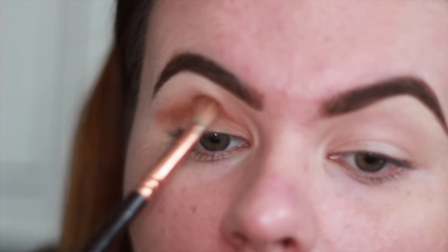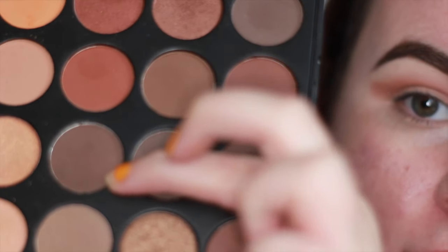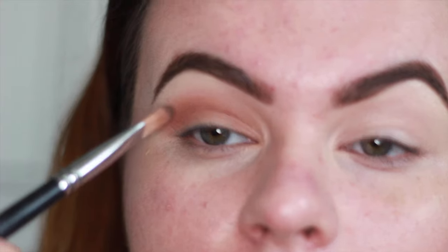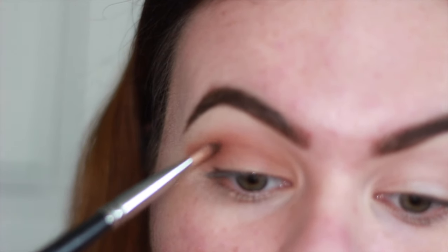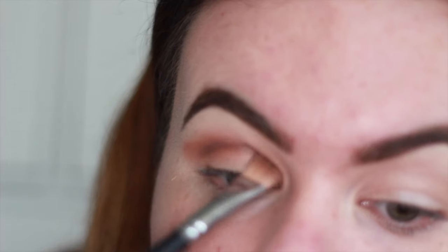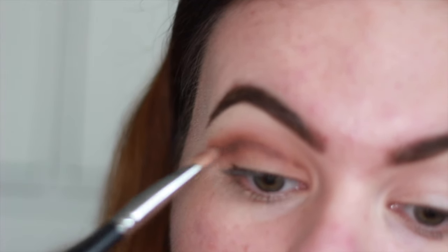I want to define that crease a bit more so I'm going to use a darker shade — this dark brown again from the same palette — using the Morphe 859 brush just to really get a nice sharp line in the crease.